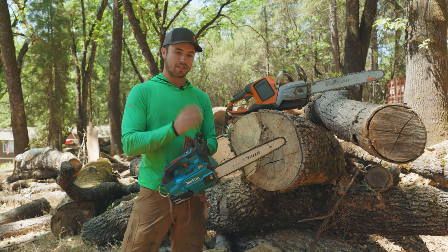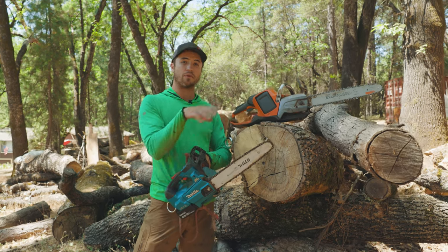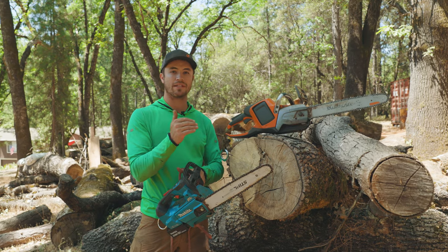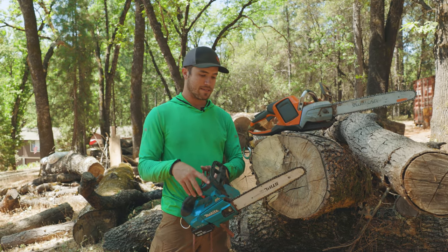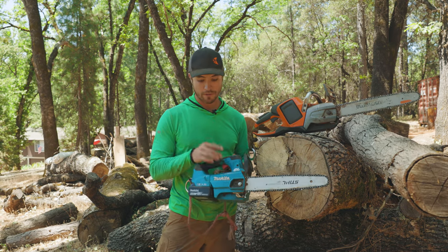As far as the cutting goes I think the Husqvarna has the edge, but we'll do a little experiment. I've got used chains on both — it's not a perfect dead-even test and I'm not going to go through the trouble to make it so, but I'll show you and it'll give you a general idea. I've just sharpened them both and they've had a similar amount of use on them.